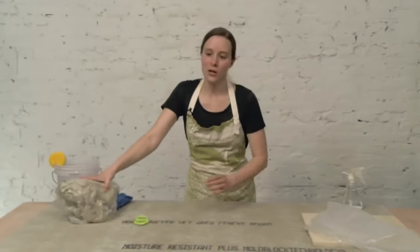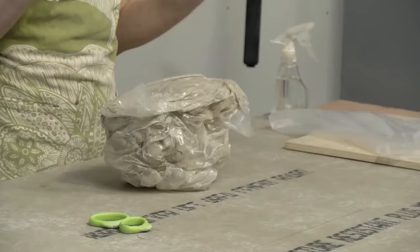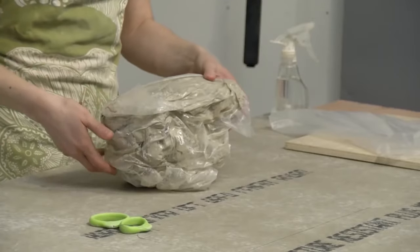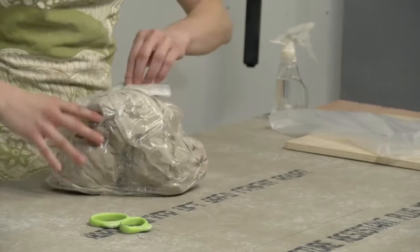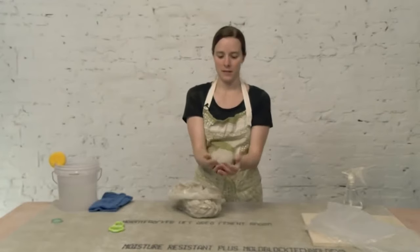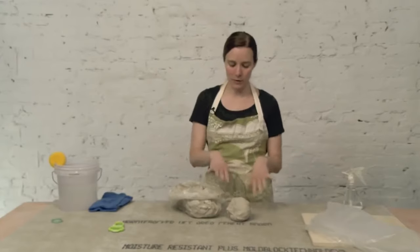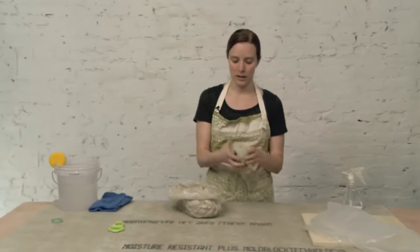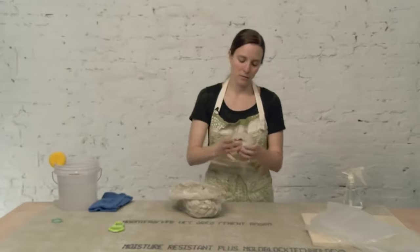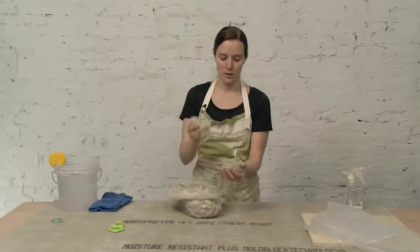We're going to wedge some clay now. I have this bag of clay — it's pretty moist and I think it's the perfect consistency to start wedging. I'm going to remove a chunk, something that fits in my hands comfortably to wedge. If you're new to wedging, a smaller amount of clay is better — maybe even this big to start.